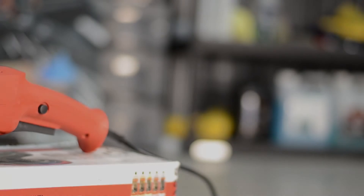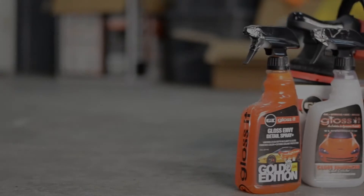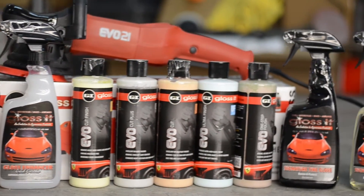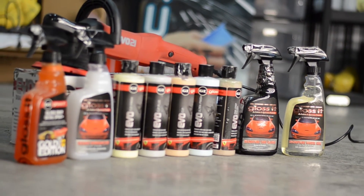The EVO21 comes with an extra grab handle, which is optional. It also comes with a one-year warranty and a set of extra carbon brushes. The Gloss It EVO line has a whole set of polishes and pads ready to use with the polisher in mind. They're great products and I highly recommend them.